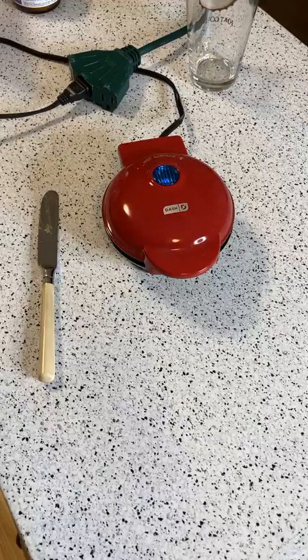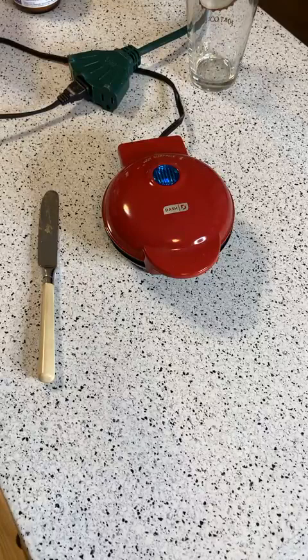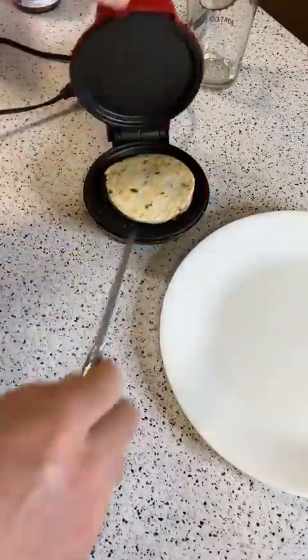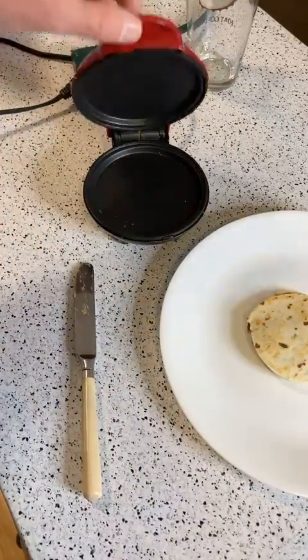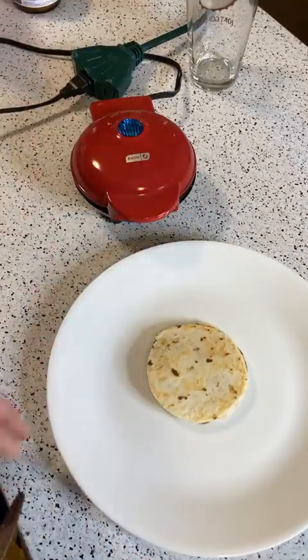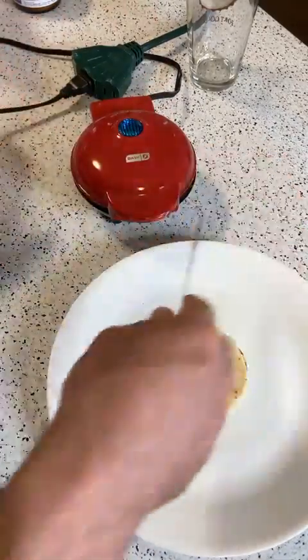We're cooking the mini quesadilla on the Dash Mini here. You can find it around $12.99. You can see that light came on for a second — that's how you know it's heating up. One viewer said these are great for pancakes, which I totally could see. They also have Dash Minis for waffles — there are all sorts of shapes for these little mini cookers.